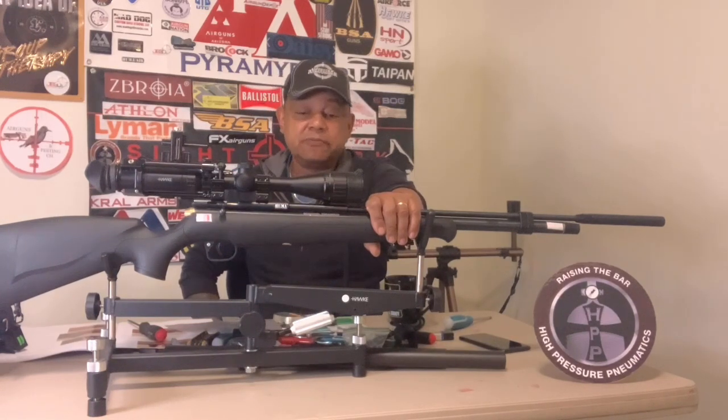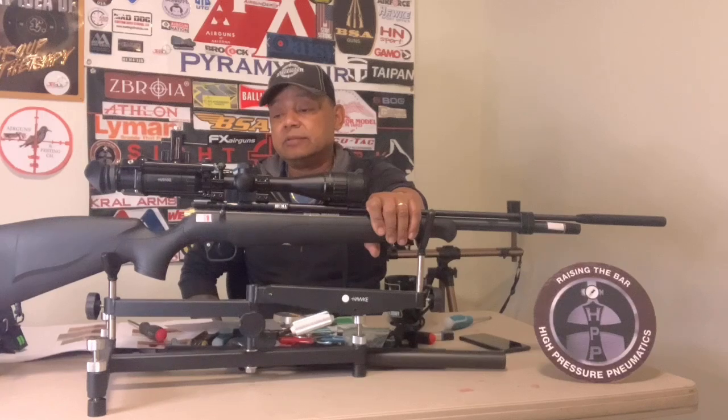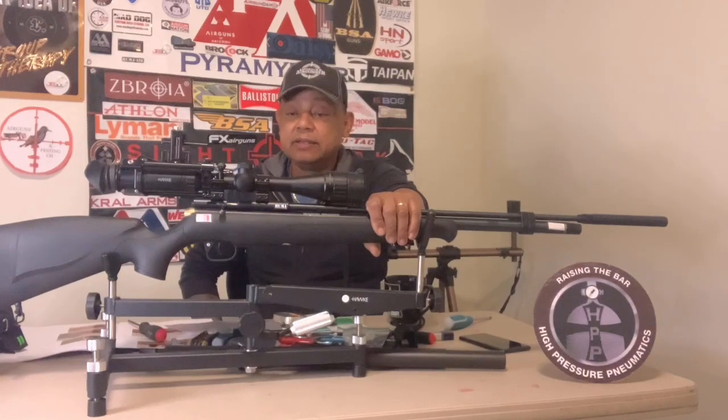This is a very fun gun to shoot — I really enjoy it. I missed how much I actually enjoy loading a single shot. I shoot my springers all the time as single shots, so reacquainting myself with this gun was great. It's a really fun, accurate gun.